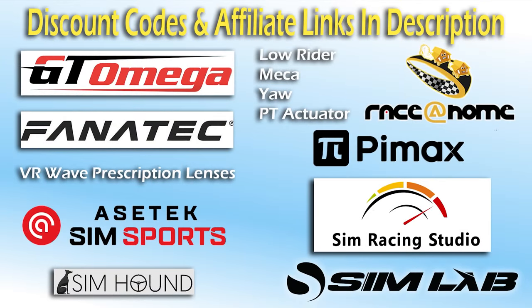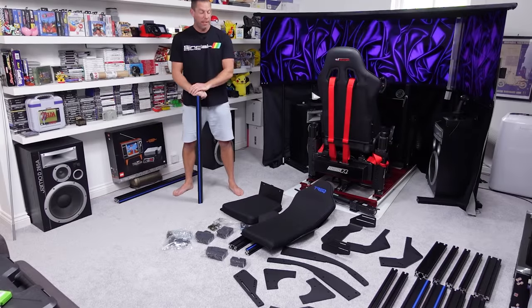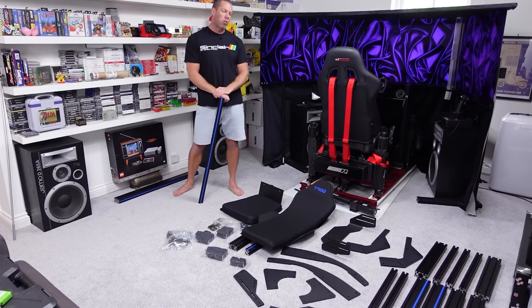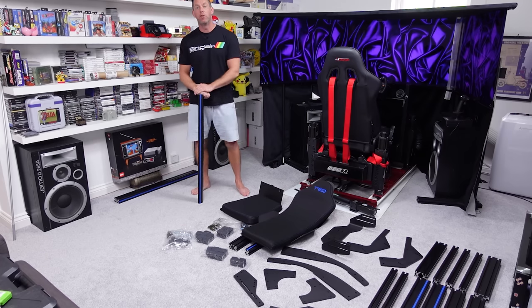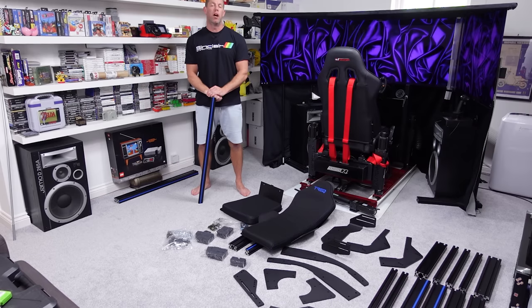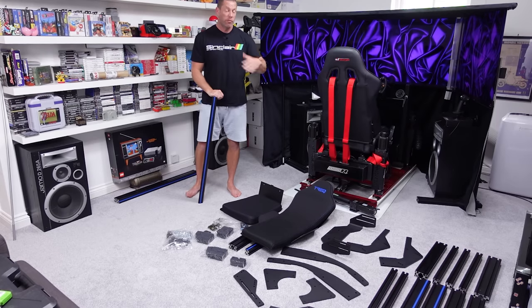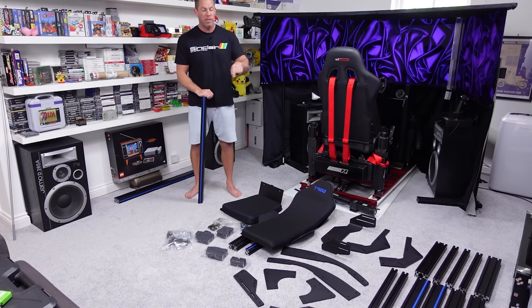Check the description for discount codes. Today I'm going to be assembling a new aluminium profile cockpit called the Trek Formula. This is a cockpit that was requested for review in the comments quite a few times — enough for me to reach out to Trek, drop them an email, and they said yeah, no problem, we'll get one out to you.